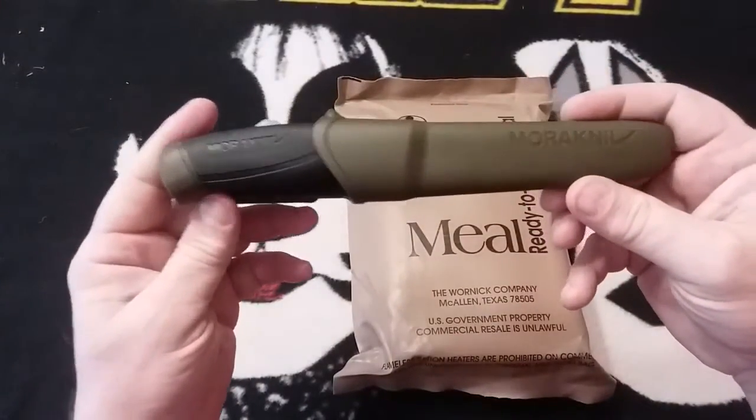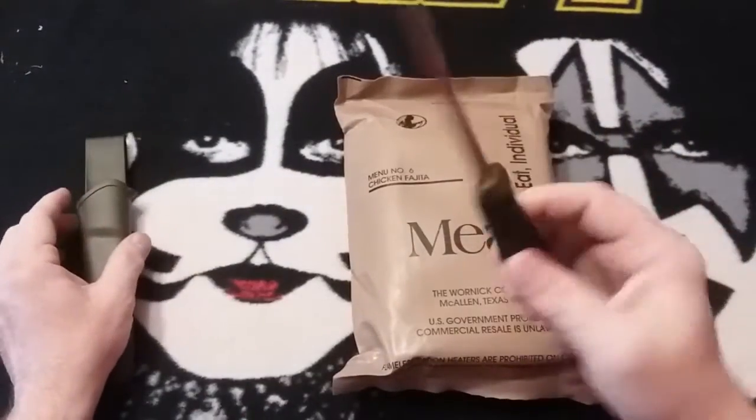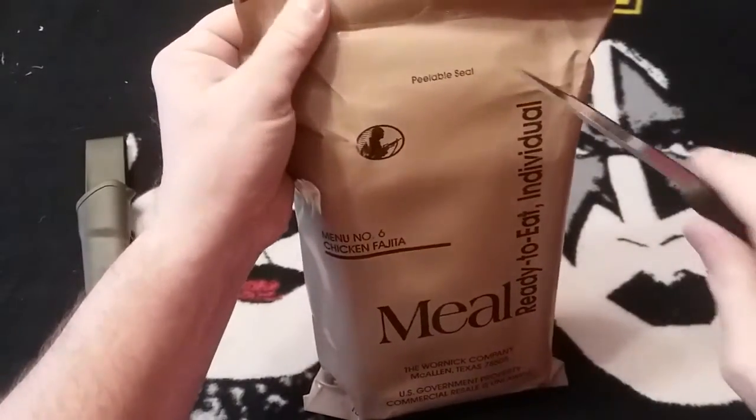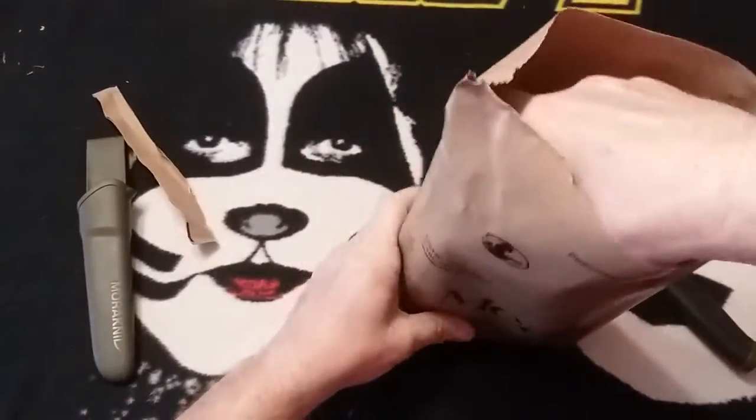We're going to try out one of the new knives I've gotten — this one's called a Mora knife, the Companion. These are fantastic knives at a really good price. Although we've got a pull tab, we've got to use a knife to cut it open, so let's check it out and see what's in there.